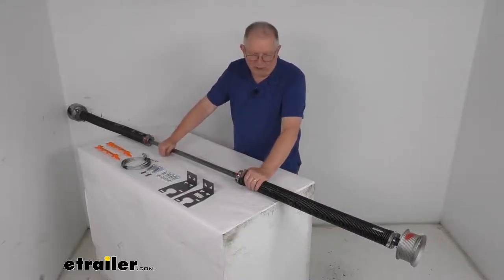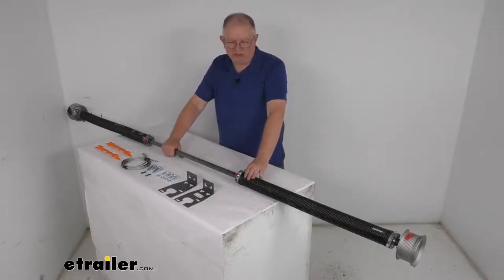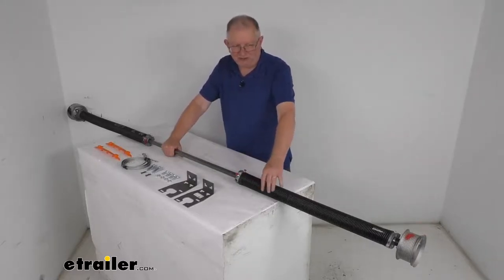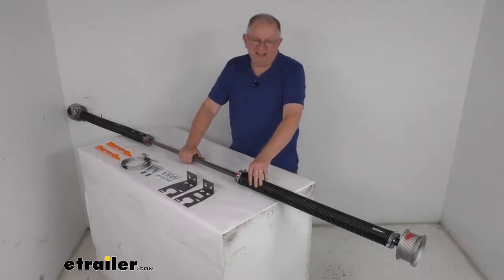Now, an installation warning: when you go to install this, it is recommended that only individuals who have experience winding torsion springs should install this product. When you start to wind the spring it gets a lot of tension on it, making it very dangerous. If you have not worked with a torsion spring system before, we recommend contacting a local garage door company to help you install this system.